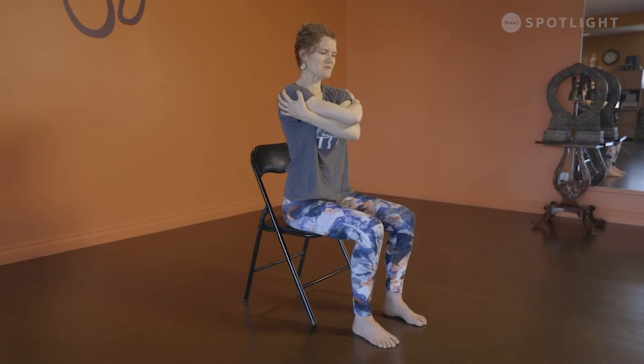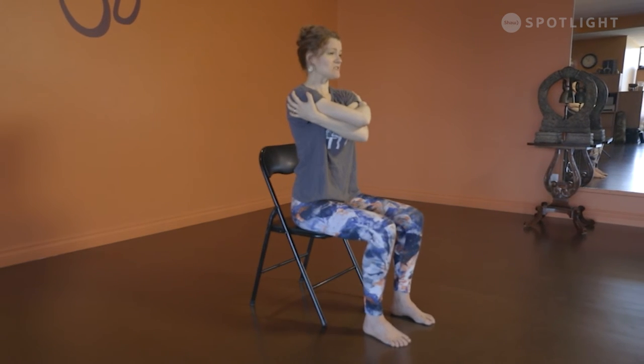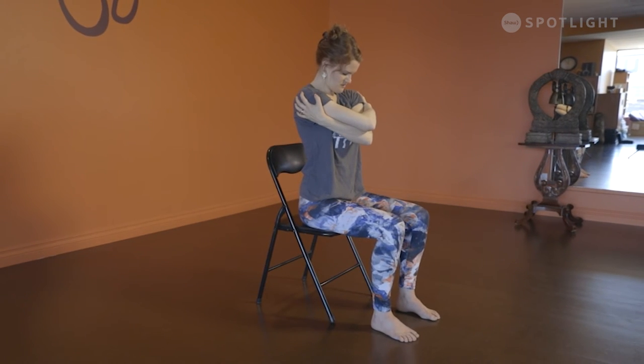Exhale your head back to center, releasing the arm. From here we're going to wrap our arms around ourselves like we're giving ourselves a little hug. It doesn't matter which arm you have on top — just make sure you're paying attention to which one it is so we can do both sides. With the right arm on top first, on your exhalation dip your chin towards your chest. Take a deep inhale, then exhale and hold here for a couple of breaths.